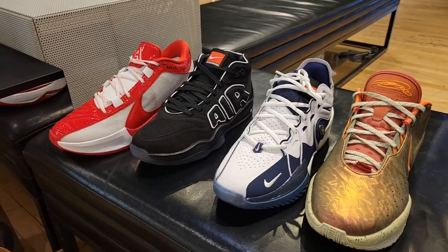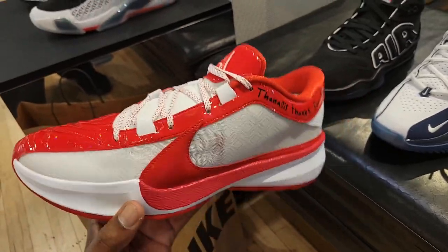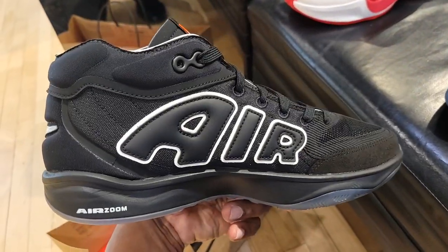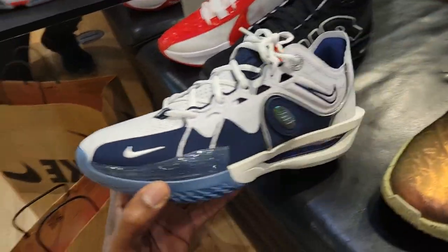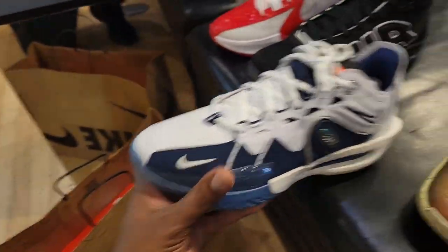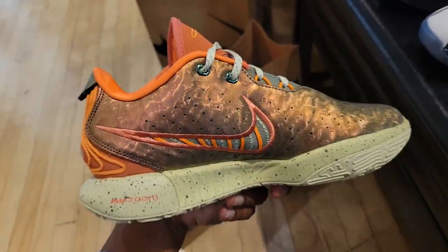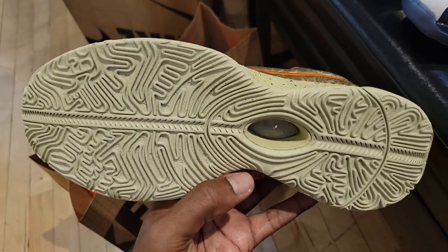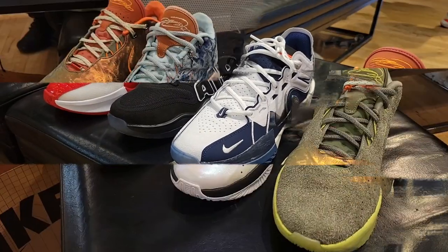Four All-Star sneakers — let me know which one you guys like the most. We got the Zoom Freak 5 All-Star, very clean with the patent leather touch, white with red. Then the Nike GT Hustle 2 giving a shout-out to the Air More Uptempo, clean colorway at $180. Then the Nike GT Cut, reminiscent of that old Jason Kidd shoe — I like how they executed making it look like one of the older shoes. Then the LeBron 21 Queen's Couch All-Star edition, almost in the look of the abalone pearl 21. Which of these Nike Basketball All-Star shoes for 2024 do you guys like the most?